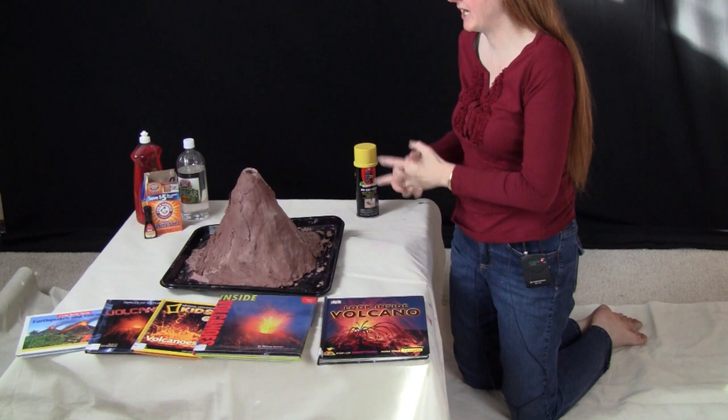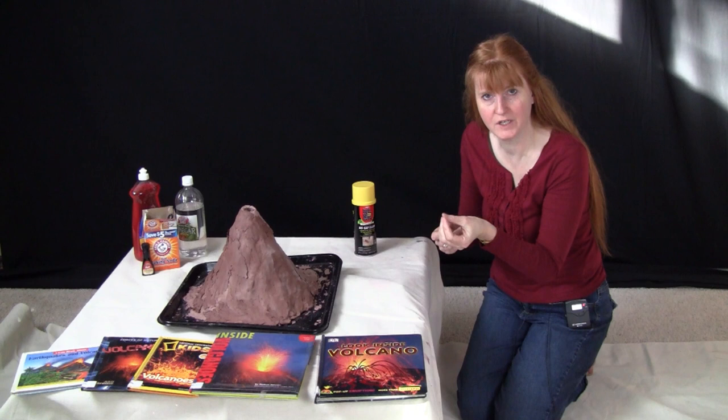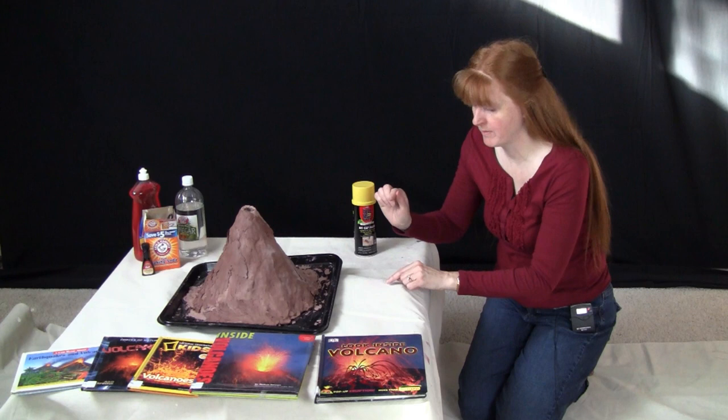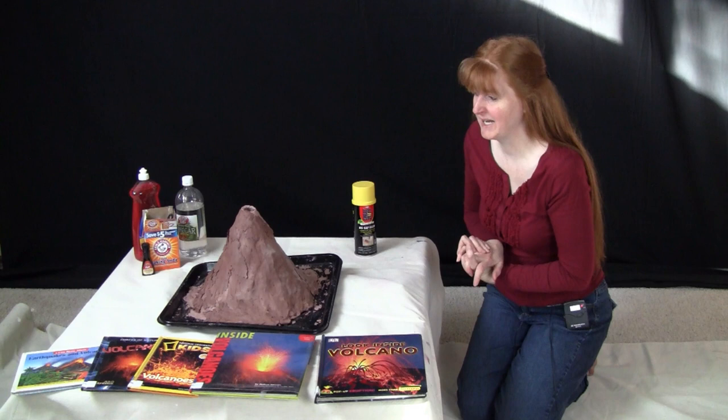The first thing we did in making a volcano — you could do this lots of different ways. One way is outside with mud. If you have a clay kind of feel, it could be totally free. You put a small pot bottle in there and then you just bury it with that mud. So it's free to do it that way to make your volcano.